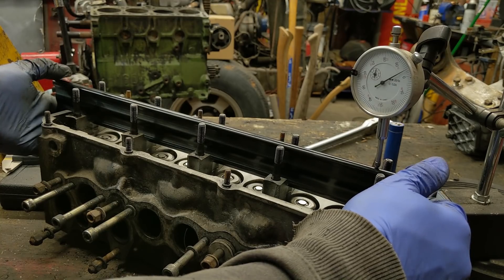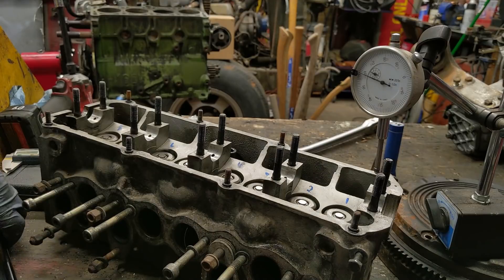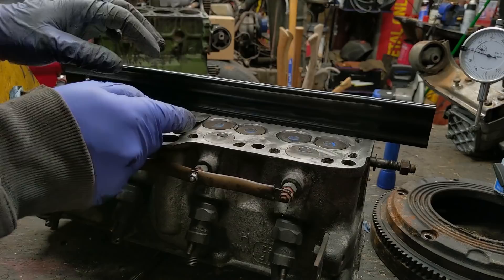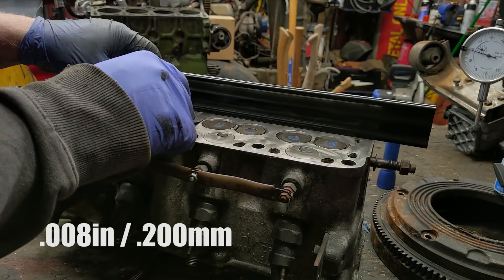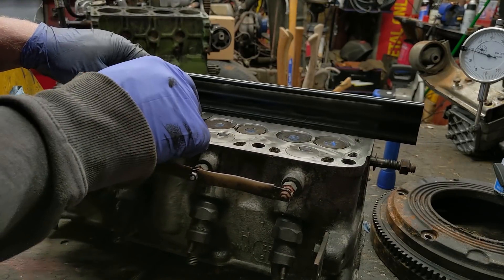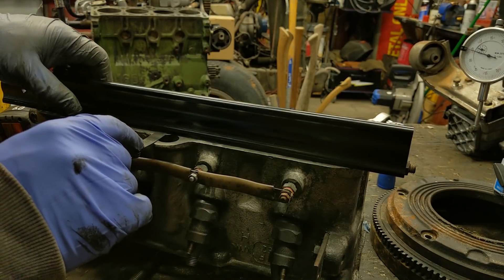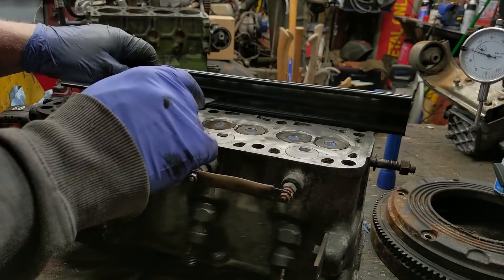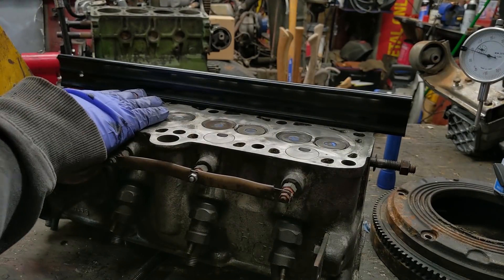The other surface is about 7 to 8 thousandths warped in the middle. So we're actually going to heat-bend it back. You can take everything out — all your valves and everything else — put it in an oven at 450 degrees for hours, bolted down to a surface that'll hold it straight, and then check it again.